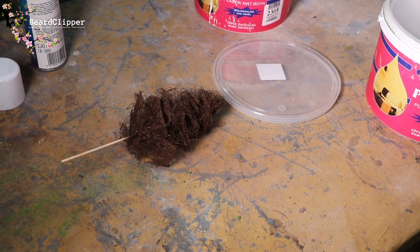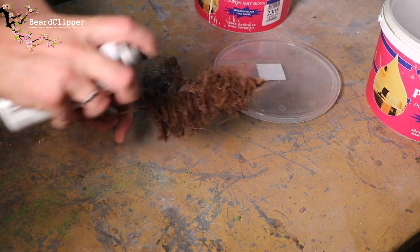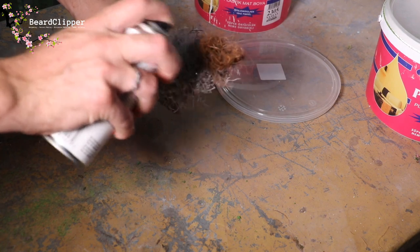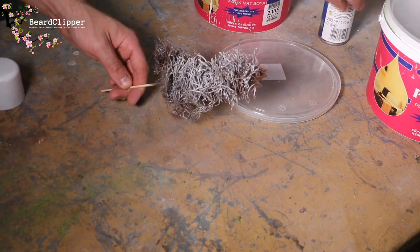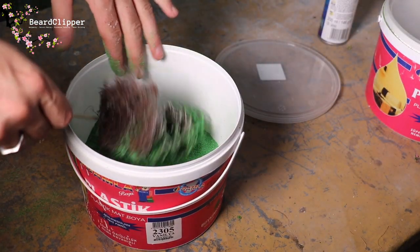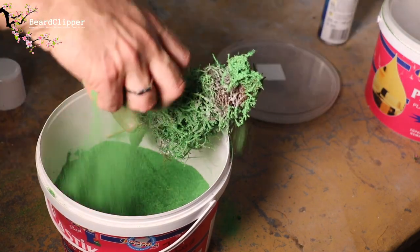Now we come to the flocking process. This is done with 3M permanent craft mount, which I found to be the best spray glue for this task. I have to order it in as I can't buy it locally, but it's worth getting from Amazon because the local stuff isn't as good. You're doing a really generous covering — getting in close and trying to get the glue into all the nooks and crannies to cover every single bit of the coconut. Once it's sprayed, apply your flock — this is homemade flock but you can obviously use shop-bought.